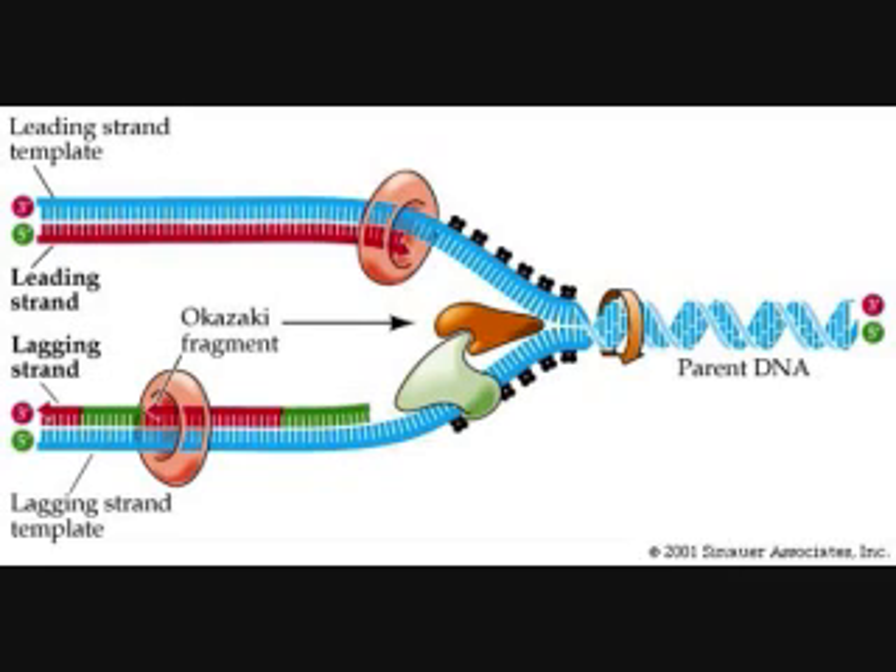All this happens while the leading strand continuously synthesizes in a straightforward fashion. Unlike the lagging strand, the leading strand uses special enzymes that help drive the process of DNA duplication.